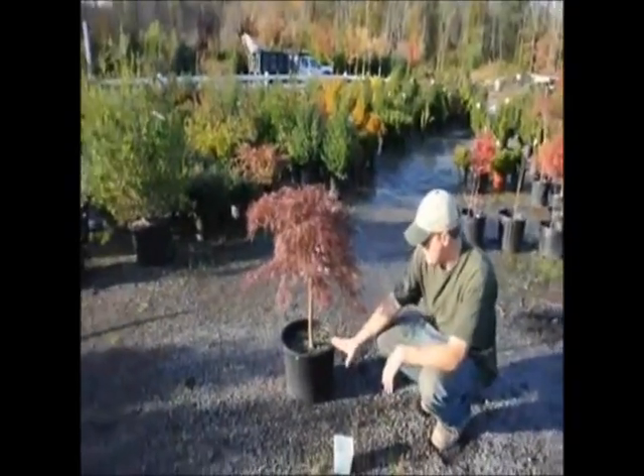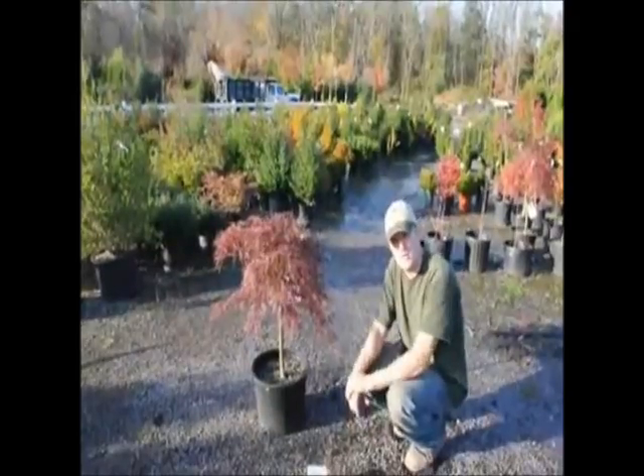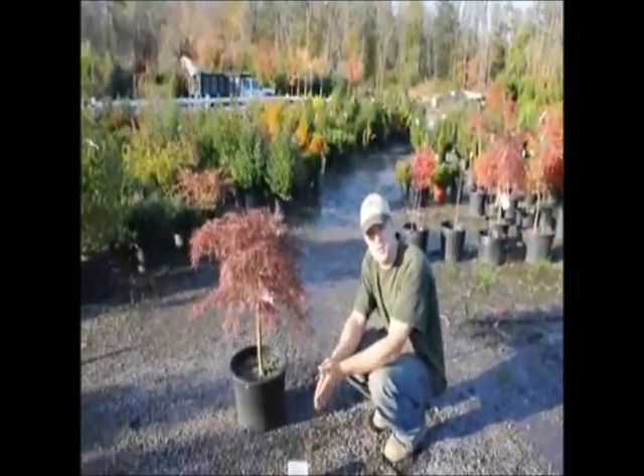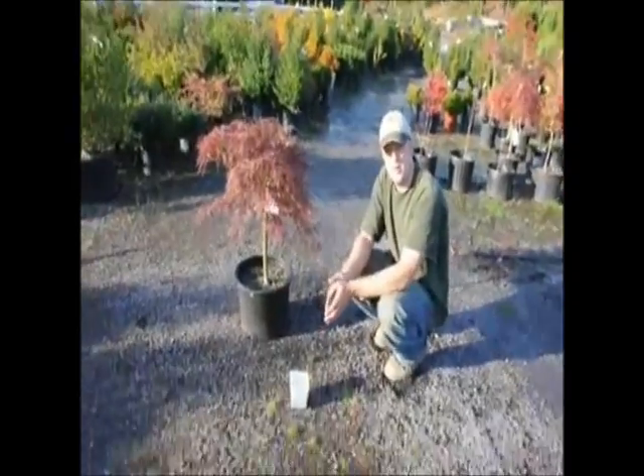Just make sure to keep it moist and the plants will do fine. If you have any questions about the Japanese maple, just give us a call at 215-651-8329.